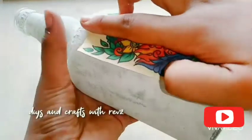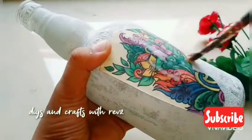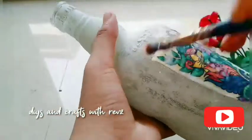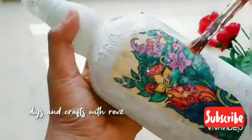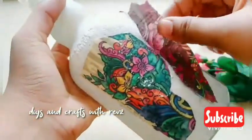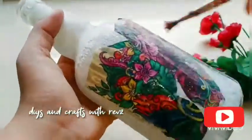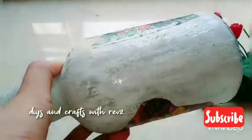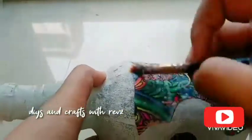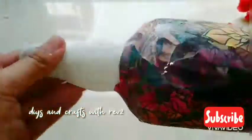You can apply it with water. This method is to cover the bottle fully — cover it. Put the paper in full and put the paper in full.